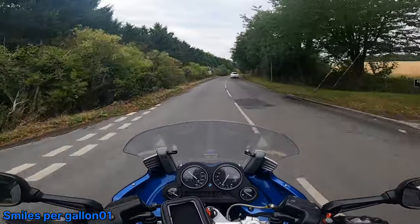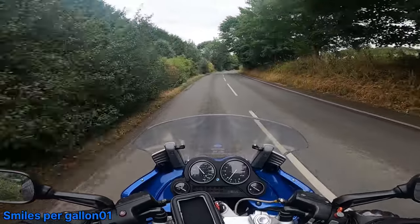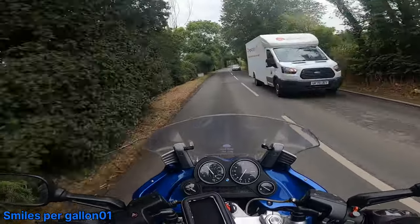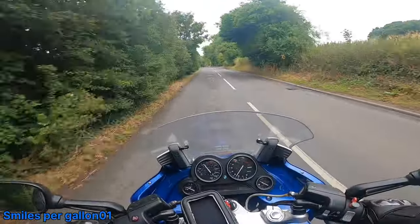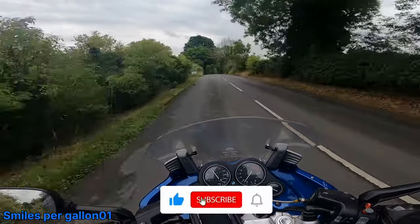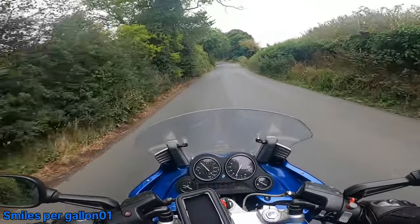Obviously the KTM's a 390 street machine and this is a 1200 beast. I've checked the tyre pressure, the tyres are all in good condition. I can't see anything wrong with it whatsoever - I'm actually banking on it passing. I'd put money on it passing.